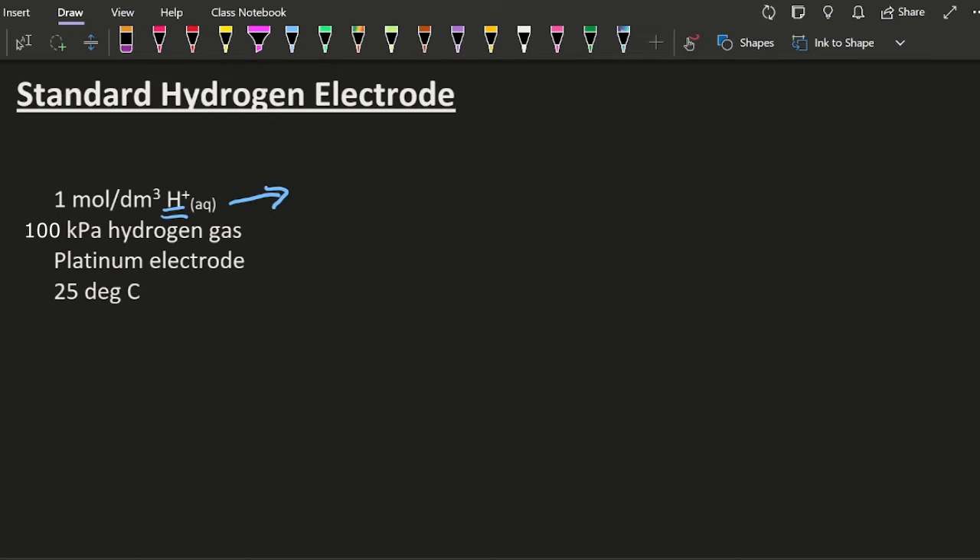What else could we do? What about if I used sulfuric acid — one mole per decimetre cubed of that? No, that's not going to work either. That's got two available protons there to drop off, so that's going to give me a concentration higher than one. So it's monoprotic strong acids, and the only two that you need to know are hydrochloric acid and nitric acid. Any other acid's not going to work.